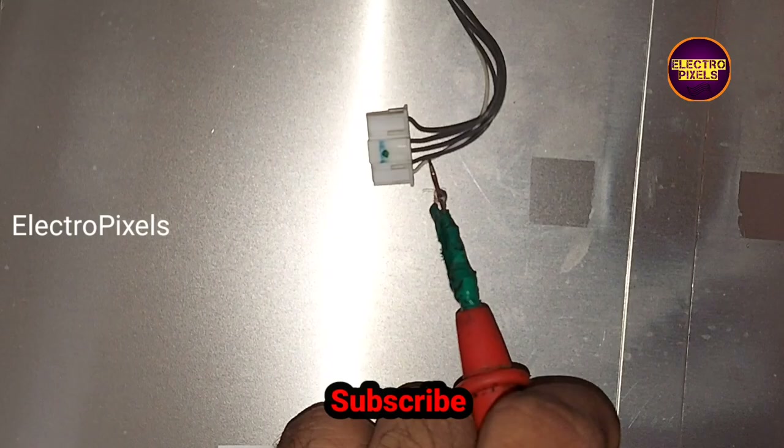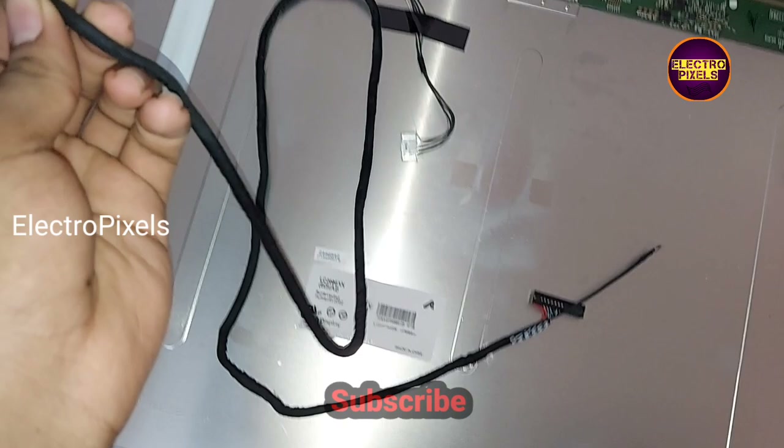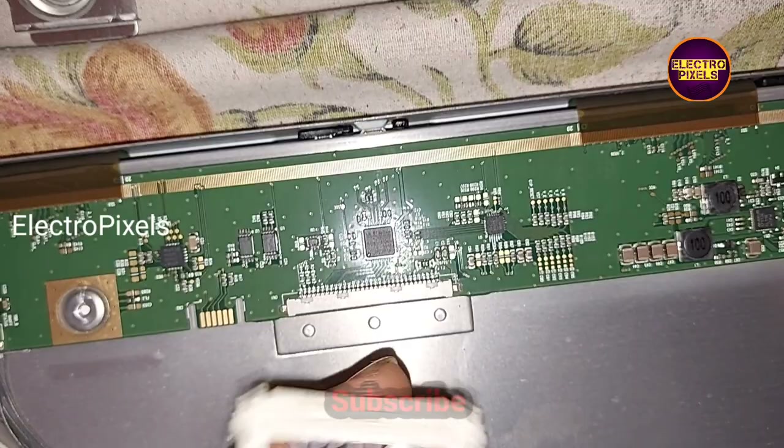In this socket, the third pin is the BL ON and the last one is VBR. The panel supply is on the right side, so we take an LVDS cable with right-side supply. It's a 12-volt panel, so let's connect this LVDS cable.